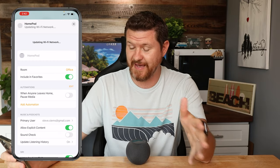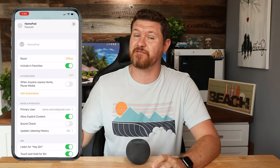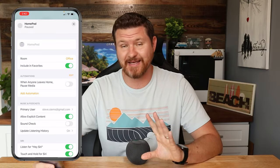All I have to do is tap on that, and it is automatically going to change it to the same Wi-Fi network that my phone is on. So make sure your phone is on the correct network and that internet is working on the phone. All you have to do is tap that and you're good to go — it makes the switch for you.